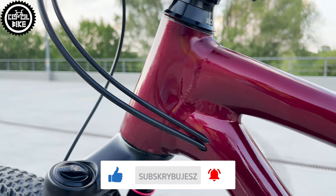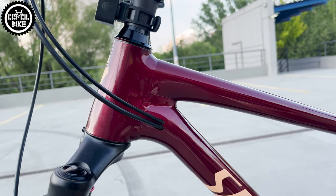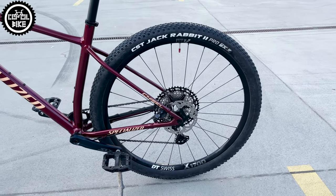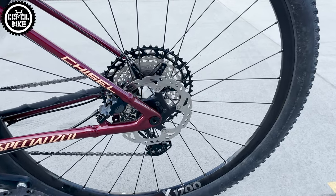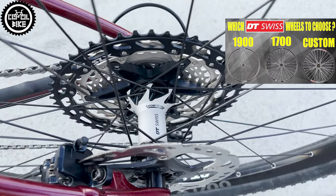The most important modifications that everyone should feel are a new set of wheels and tires. I installed used Boost DT Swiss X 1700 wheels with a ratchet system, super light CST Jackrabbit 2 Pro tires, and Chinese TPU inner tubes.